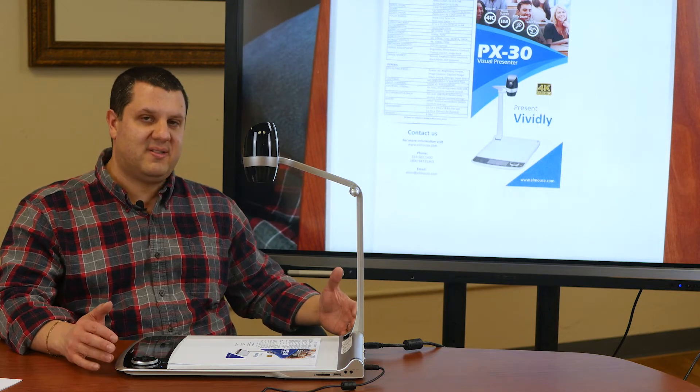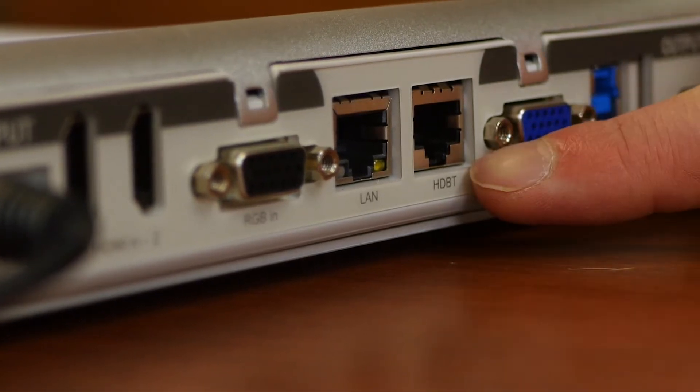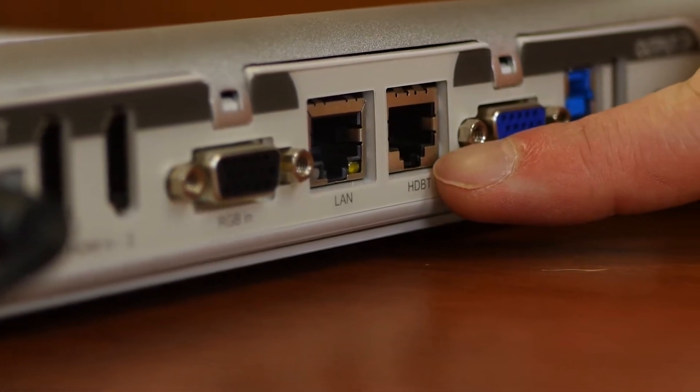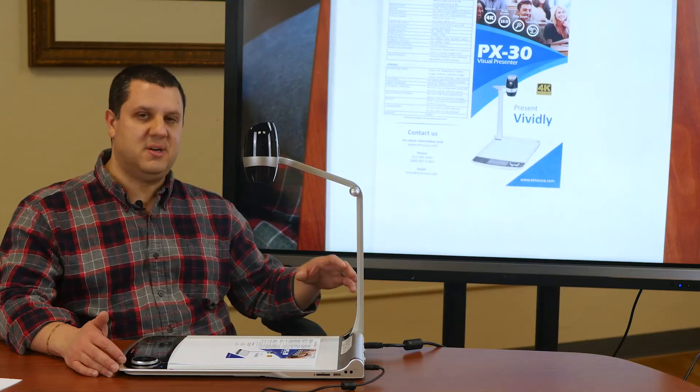With the PX30, we've got this great input-output panel on the back, a variety of outputs, including HDBase-T. So you can go directly to your HDBase-T displays and projectors and show awesome 4K content just with a Cat5 cable.